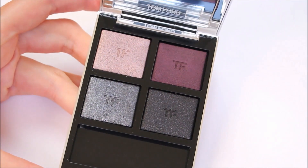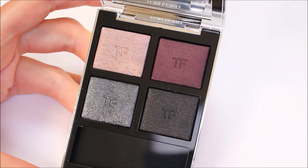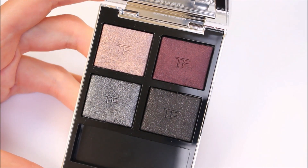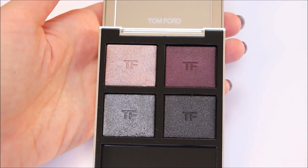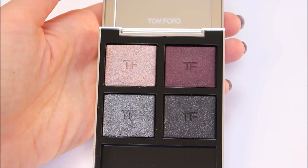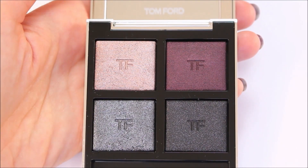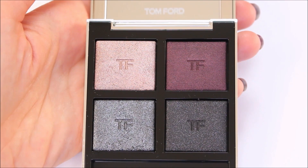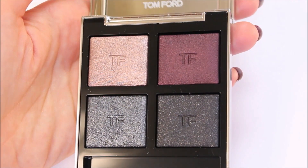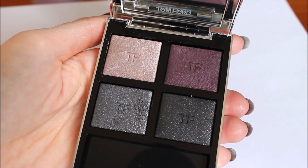This limited edition collection consists of this eyeshadow quad and there is also an Extreme Little Lacquer which retails for $36 US dollars, but I was not tempted to get that one because I wasn't sure I'd use it. I am in love with this beautiful eyeshadow palette though. I think it's the perfect evening and holiday eyeshadow palette because the colors are beautiful and the quality of the eyeshadows is very, very good — it's excellent quality.